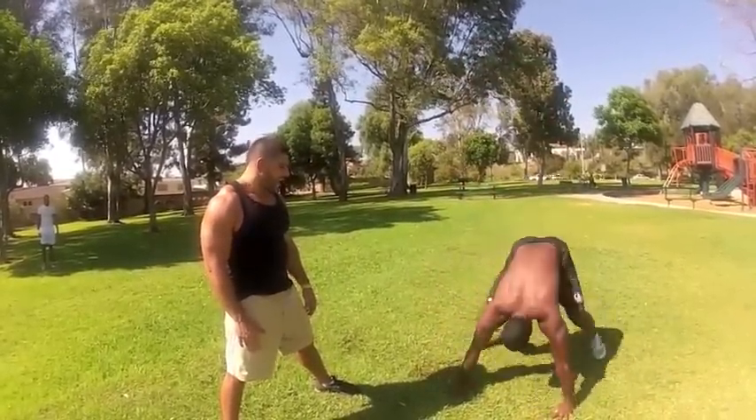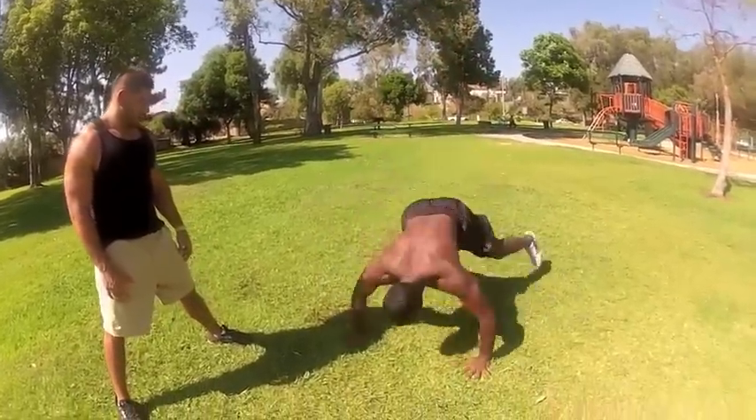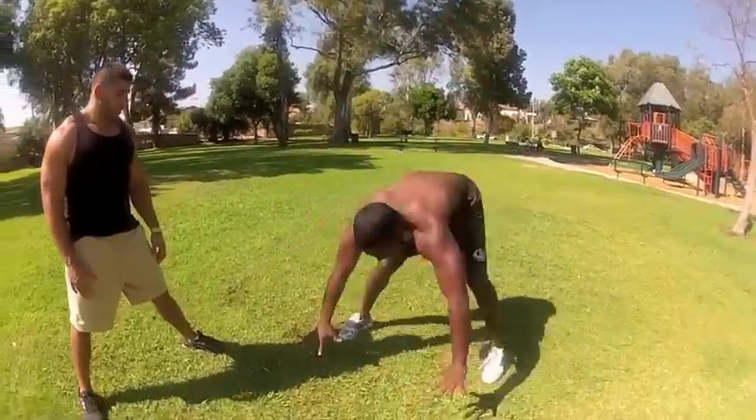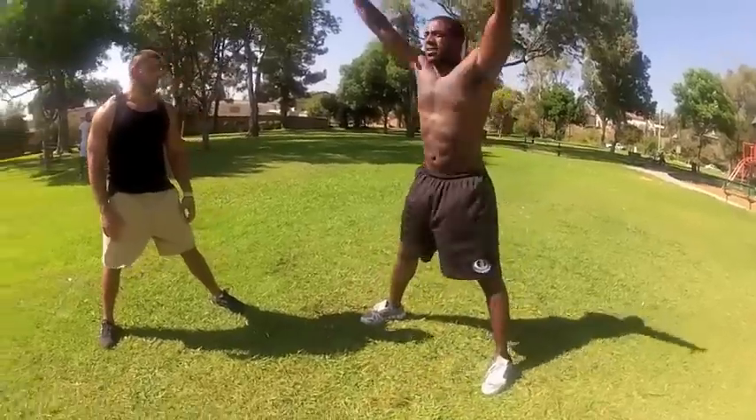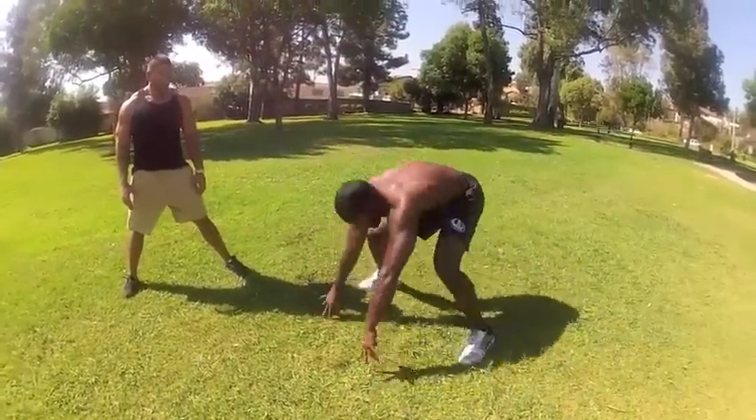18, 19, 20, 21. Keep your chin up, Tony. 22, 23, 24.